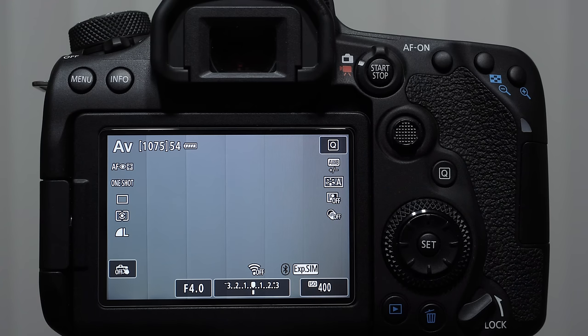Good morning everybody, Michael the Maven, and in today's video we're going to be talking about the sports and wildlife setup for the Canon 90D.